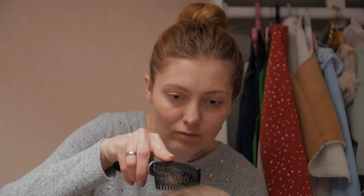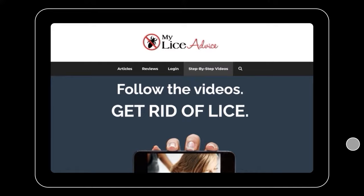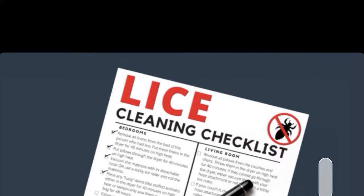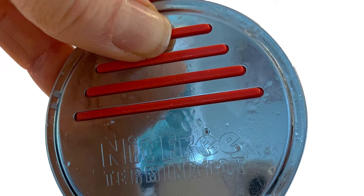I'll put a link in the description below for a really good quality lice comb. If you're trying to figure out the very best way to get rid of head lice, I have a step-by-step video system on my website myliceadvice.com where I show you exactly how to get rid of lice the same way lice professionals do, so you can get rid of it all in one day. On that website you'll also find resources like a free house cleaning checklist specific to head lice.